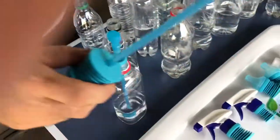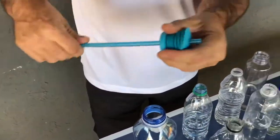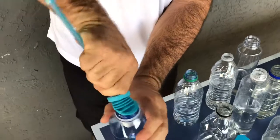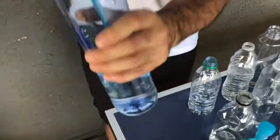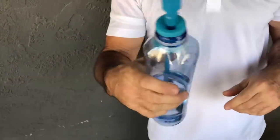Let me show you how the large mouth works. Same thing — slide this to the end, put it right here, and pop it in. Wiggle the fins and you can see how it goes right in there, perfectly fit, no leak.